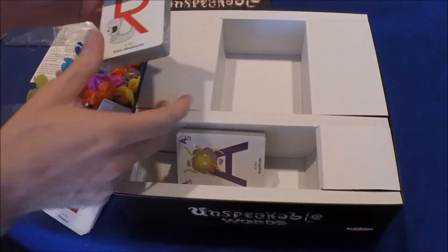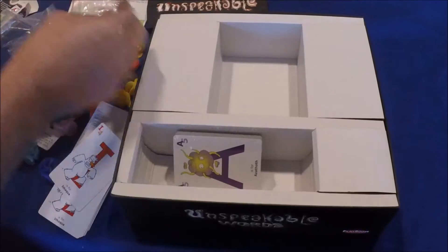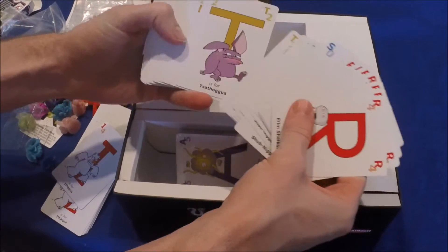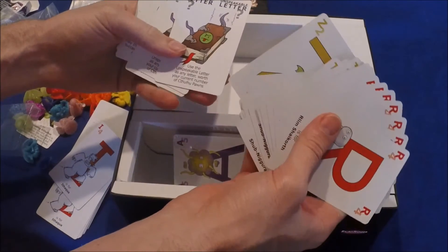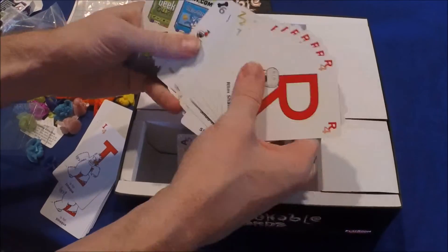Then you have to roll the die to make basically a sanity check. There are lots of different letters of the alphabet, and maybe some other cards to play with.